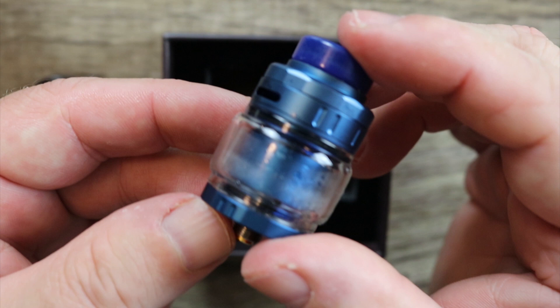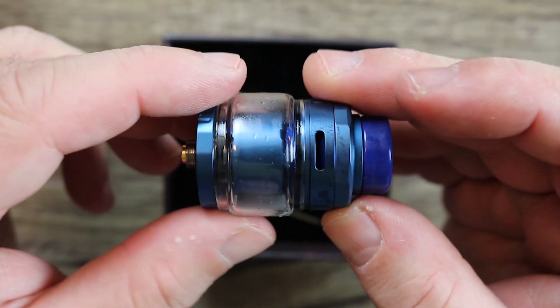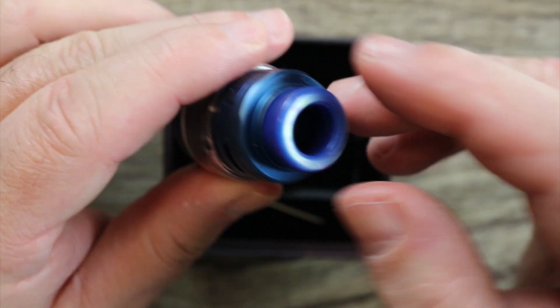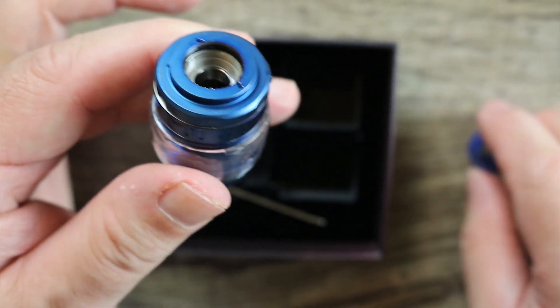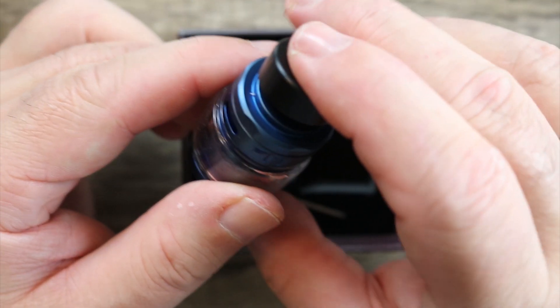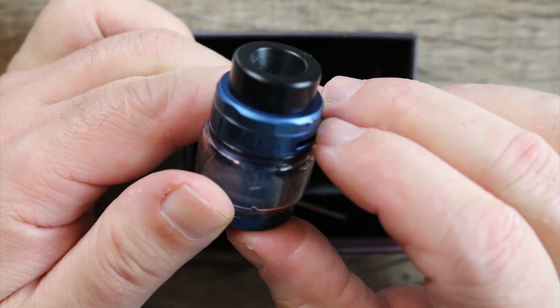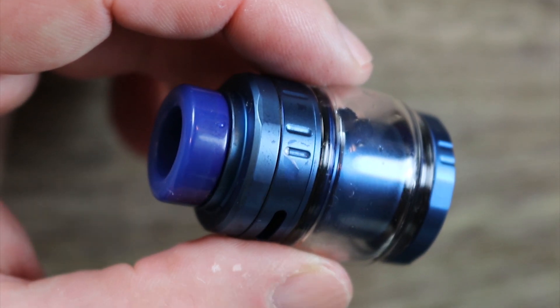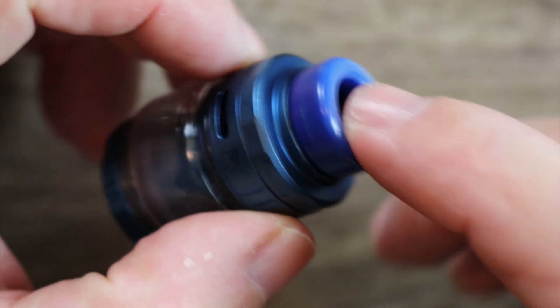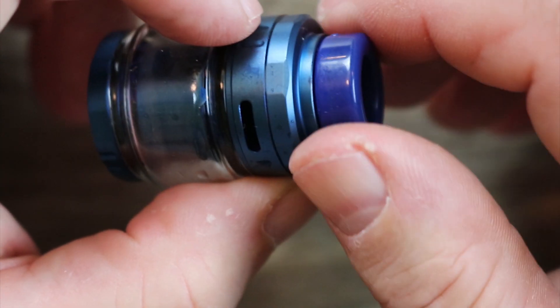Here is the tank with the bubble glass on it — excuse the condensation, I just washed it out. This is the regular drip tip and it's got that little ledge there, but if you use the black one it covers that ledge up. Some people might like that look better; I like the blue one better.